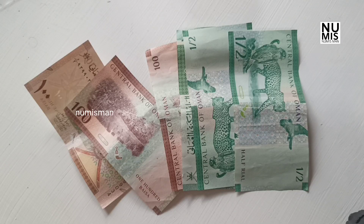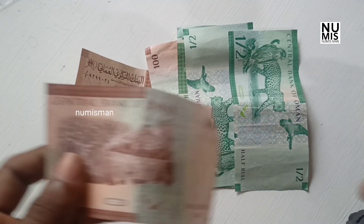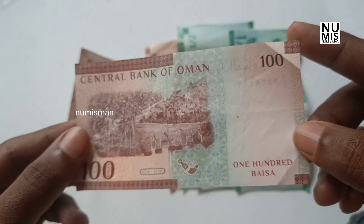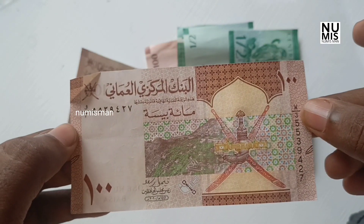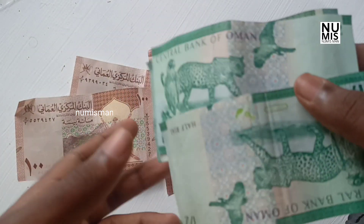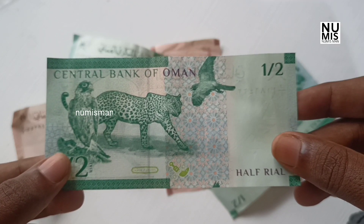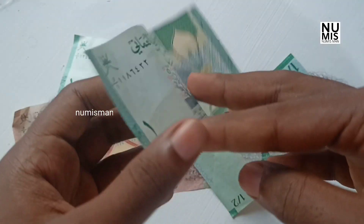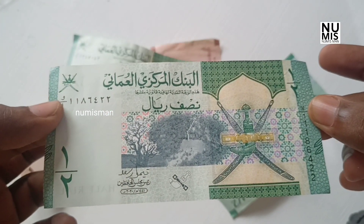Let's talk about the notes that we have here. As we have mentioned, all of the notes that we have in a small place — we have a fresh collection of notes. I don't want to say that in the currency sheet or sleeve.